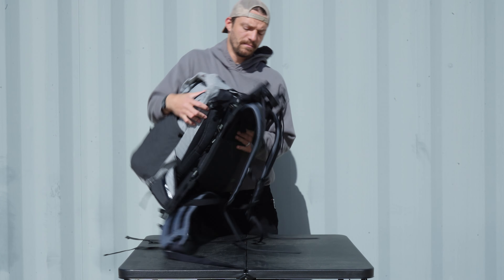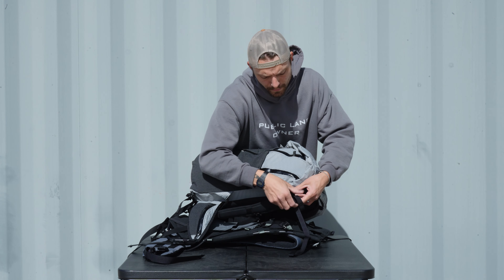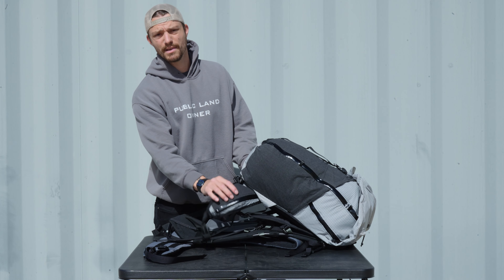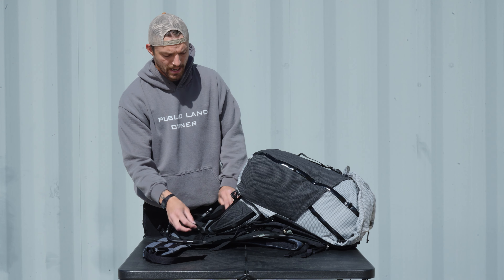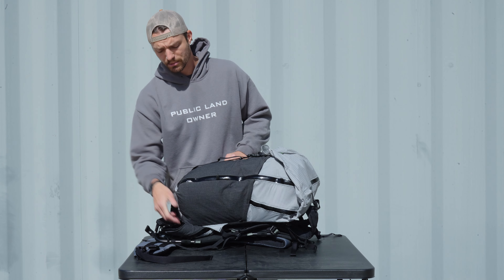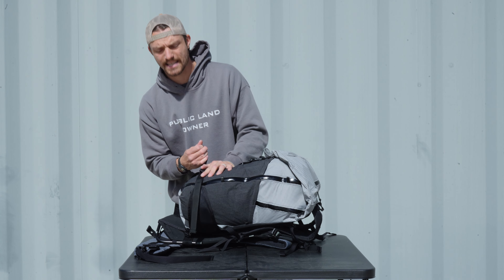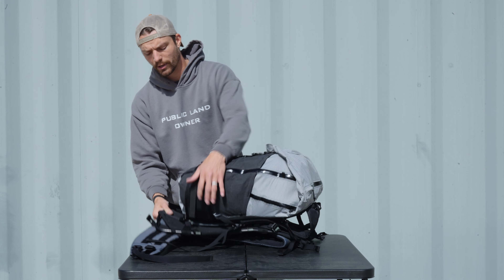I'm going to tension this down, and then we're going to repeat the process down here on the bottom. Now here's a hot tip: we have this sewn-in hip belt on the Silverton. If you want to, you can clip this underneath just to keep these straps out of the way. However, what I like to do is turn this hip belt into a little bit of compression — just fold these around on the outside and clip this three-prong buckle together, cinch it down, and use it as compression. It really just keeps these belt straps out of the way.